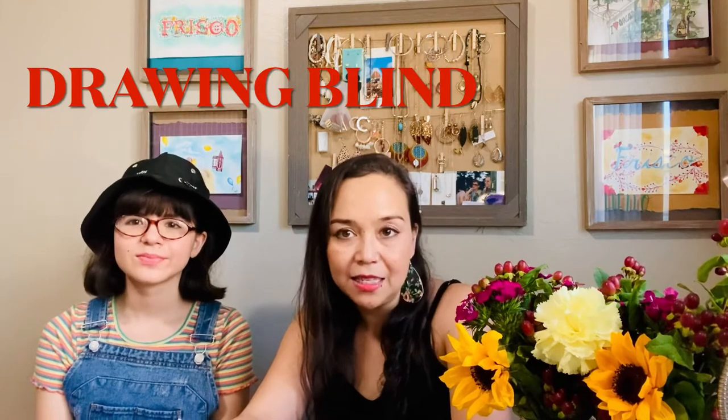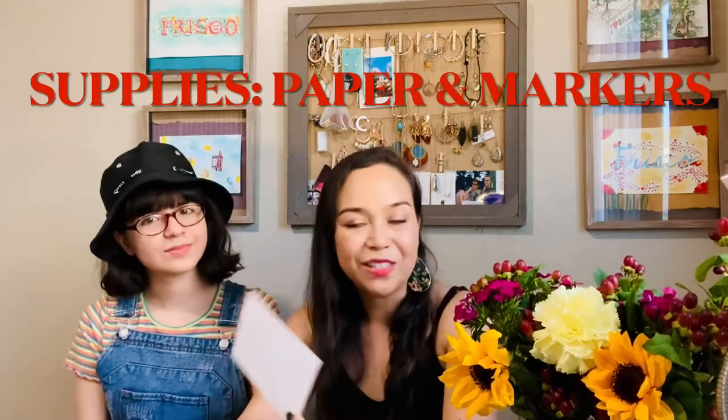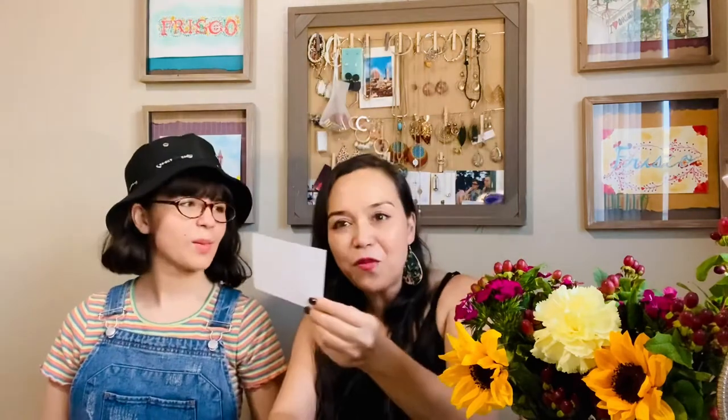So everyone, this is my favorite icebreaker game and usually I play this with my students at the beginning of each school year in the fall. And it is called Drawing Blind. It is my take on a combination of blind contour drawing with my own twist on it. I like to cut paper in small rectangles or squares because students will have to place it on top of their heads.